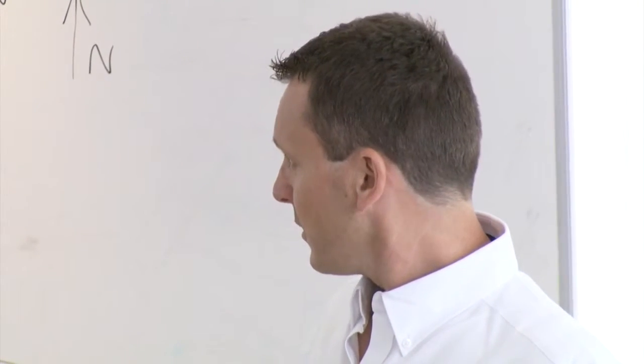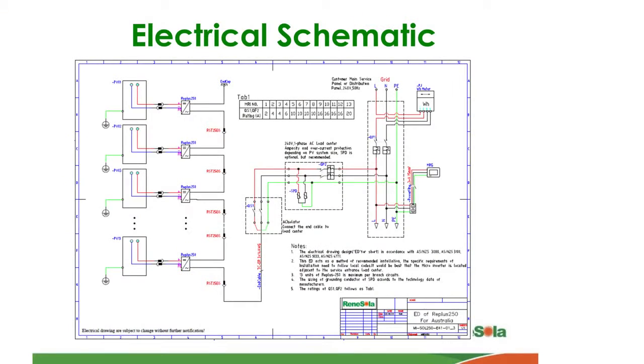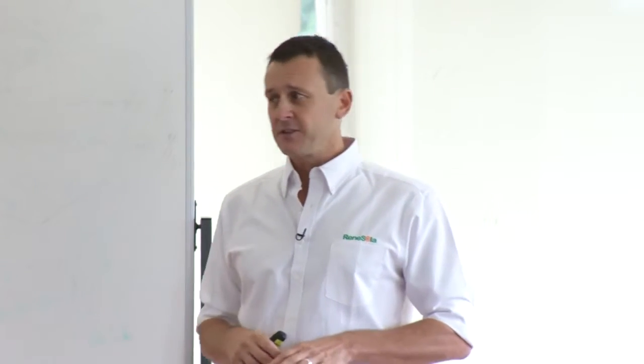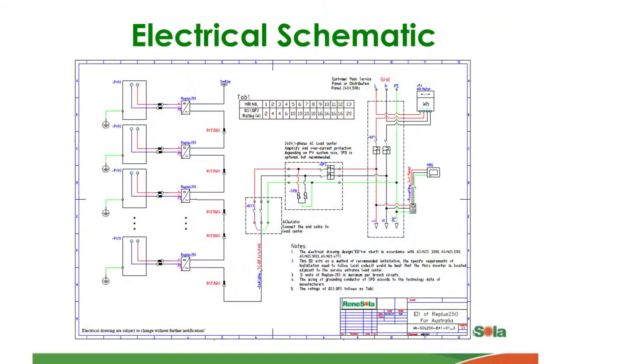So we can see by the layout here, from one module your positive and negative connections go into your microinverter. The module itself is earthed, as with all PV systems — nothing changes in regard to your requirements there. And each of these AC inverters is connected in series with each other.